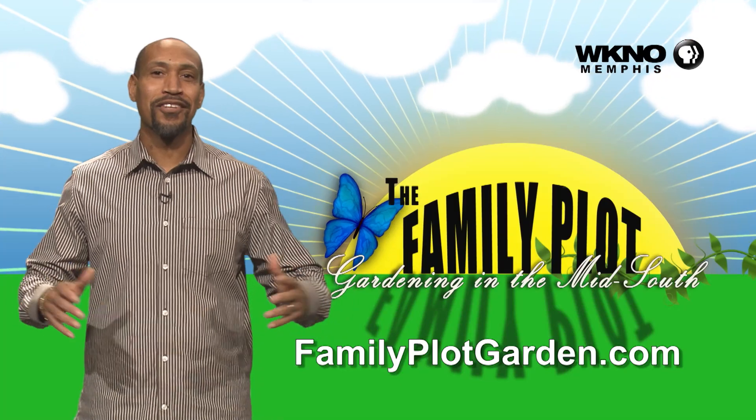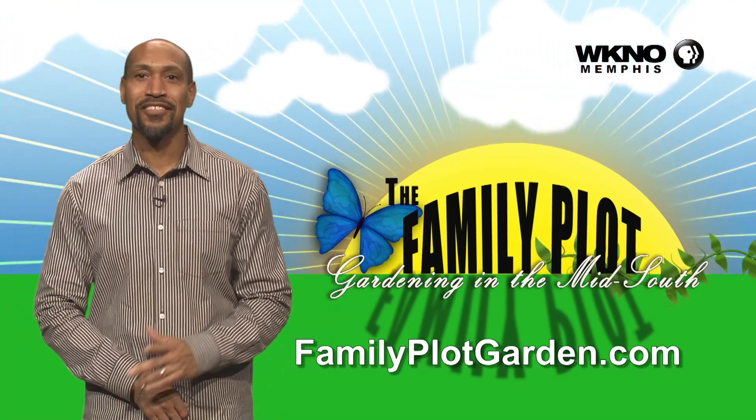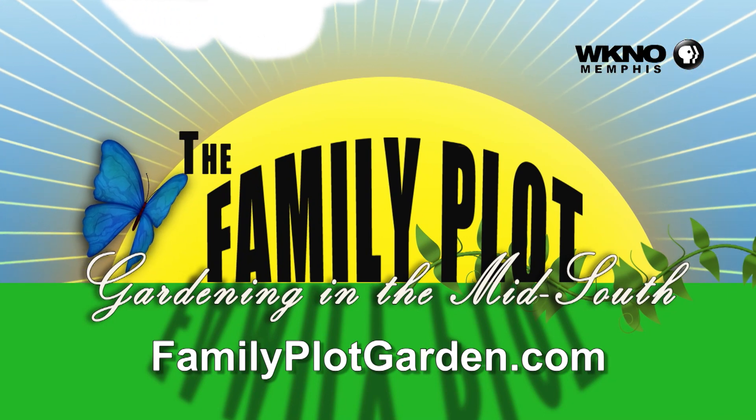Green beans! By Dr. Natalie Bumgarner — she likes talking about them. They're beautiful, right? They are. Gorgeous.